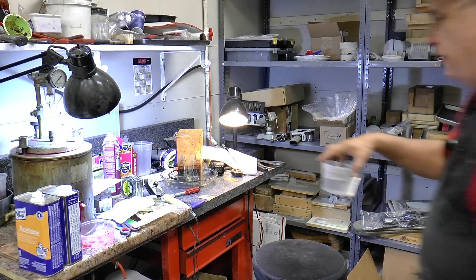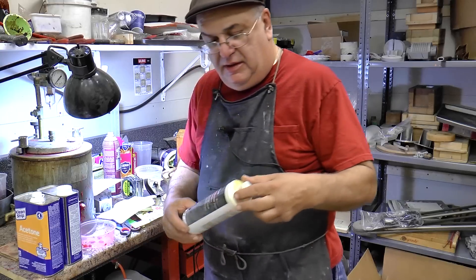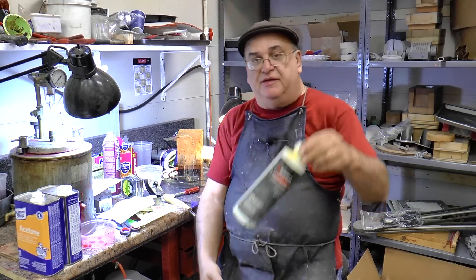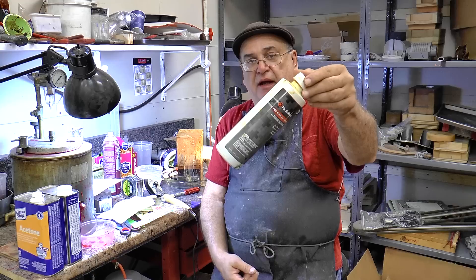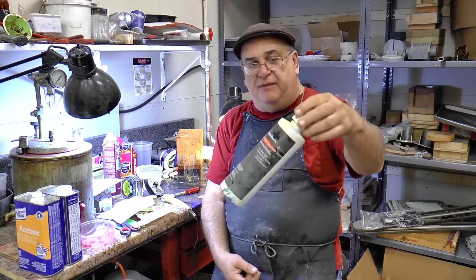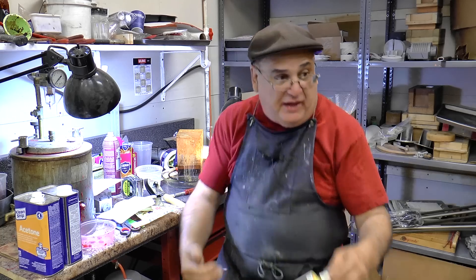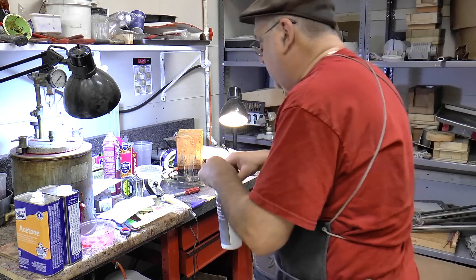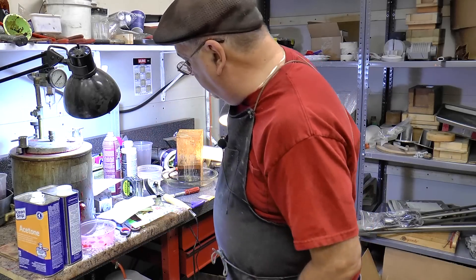If Radio Shack in your area is still in business, this is ferric chloride — you can buy it there for about $11. You can also get it online. It's the stuff we're using and that's what etches it. It's kind of a mess — it gets all over and stains, but it won't hurt you.